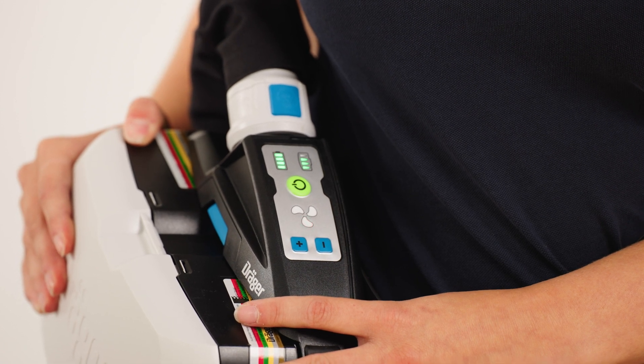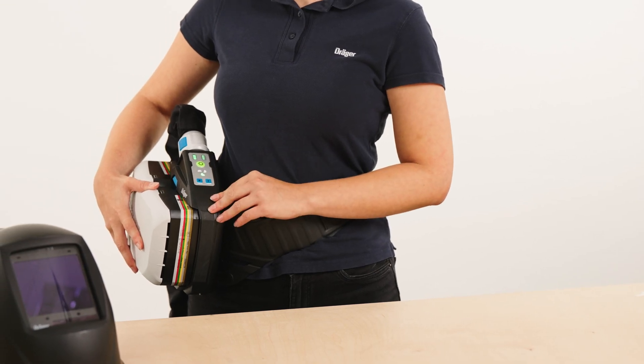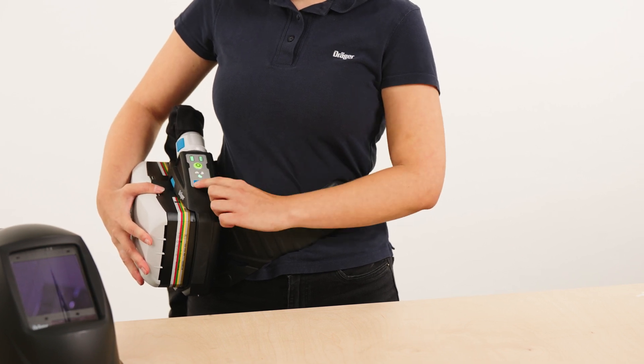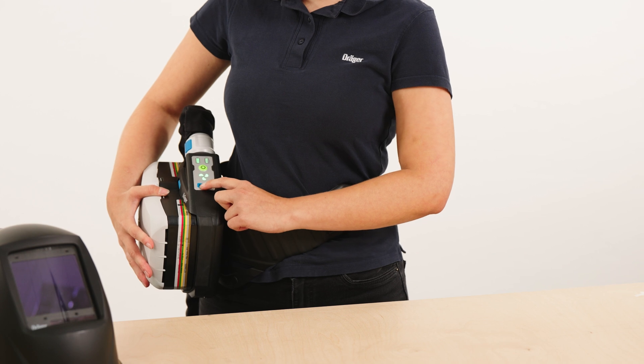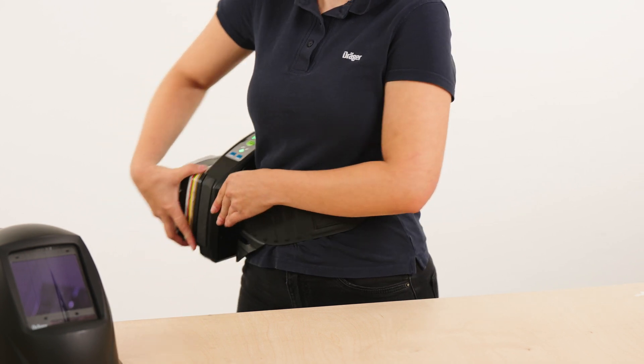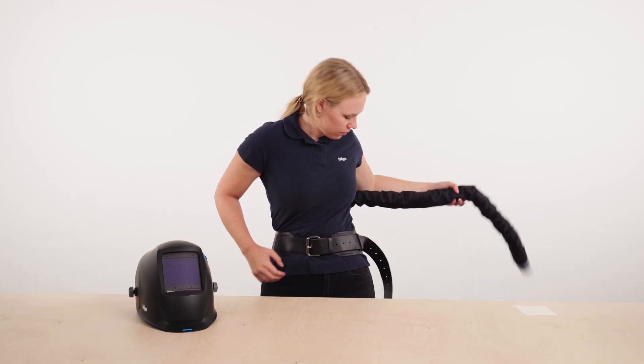Please refer to the operating instructions. If the powered air purifying respirator is operating correctly, the indicators on the control panel light up green. The unit will automatically set the lowest possible volume flow. However, you can also regulate the volume flow yourself using the plus and minus keys in three stages on the control panel.